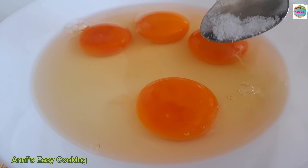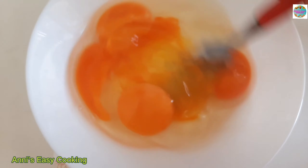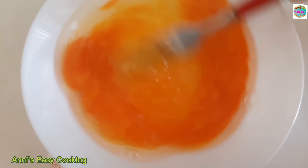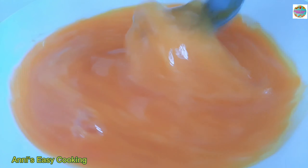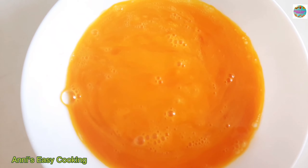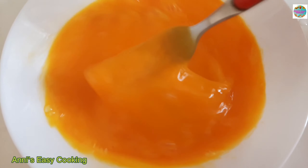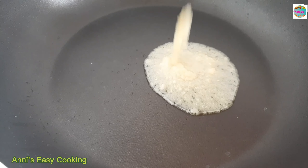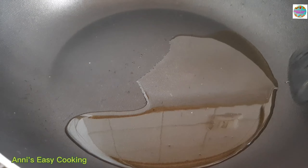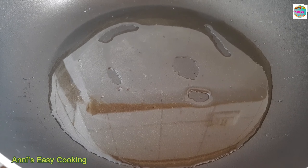I'm gonna do a little fish on the chicken. I'll show you some stuff on the table. This is my sauce on top of an egg. I'll show you both sauce on the meat.